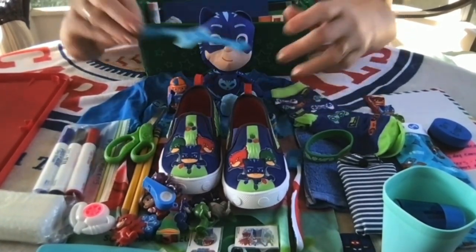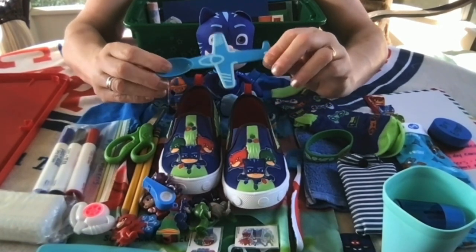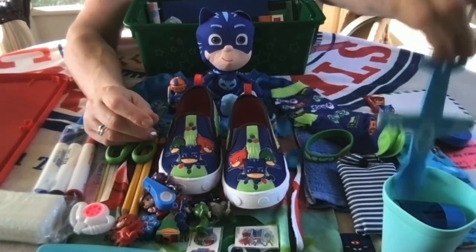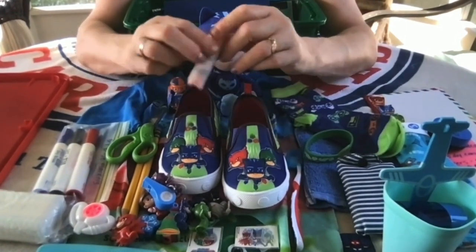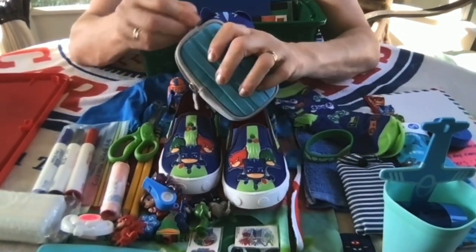Those are his PJ Masks shoes. He has some green scissors. This is a fun item — it's an airplane spoon. I think I got it from the Dollar Tree, so he can play with it like an airplane and then also use it to eat with, so it's fun and practical.